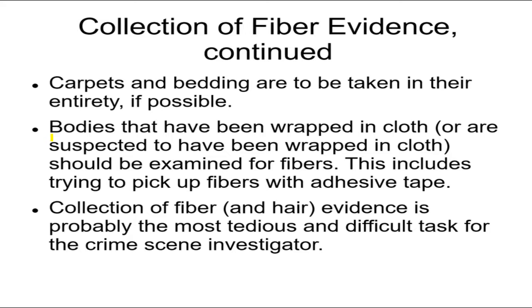If bodies have been wrapped in cloth — to conceal them or to transport them — or even if they're suspected to have ever been wrapped in a cloth, check the cloth and check the body for fibers. Maybe we'll find the cloth, and that cloth might provide other evidence to connect it to the suspect. Always check bodies for fibers if they've been wrapped in cloth, and if you can find the cloth they were wrapped in, check that too.